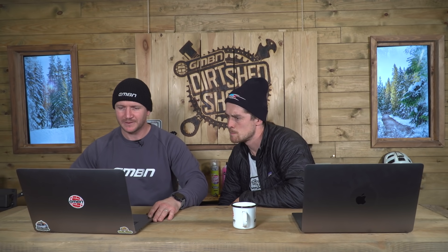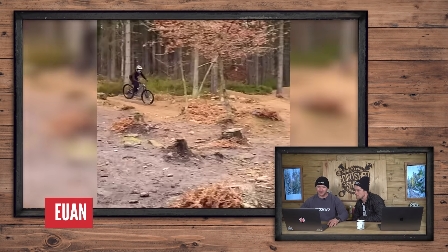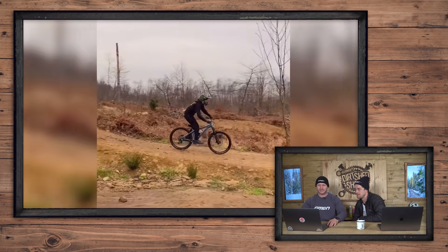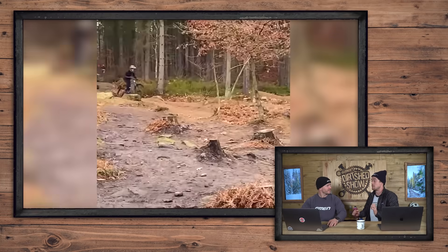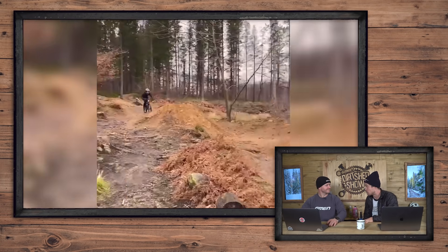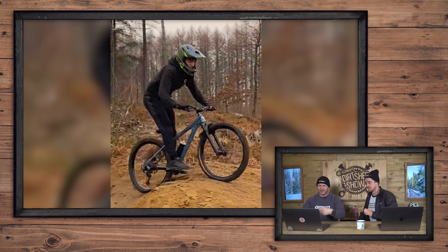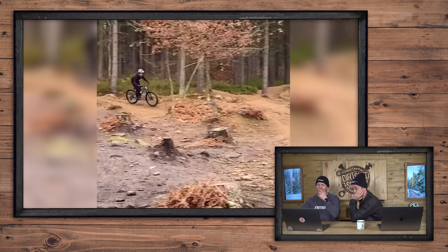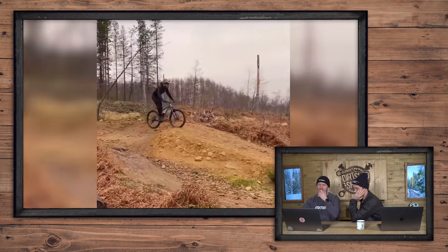The first one comes from Ewan. He's riding a 27.5 medium-sized Nukeproof Scout — I'm a big fan of the Scout. He's going fast, and there's a huge case — that's a big case. That sends shivers down my spine. As someone with hurt ankles, no one likes to — oh! Look at that screen grab. Poor Ewan, poor cranks, poor bike.